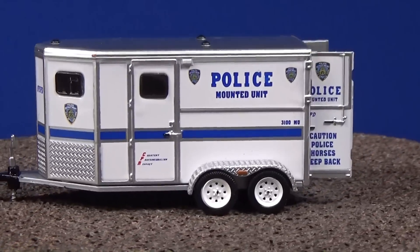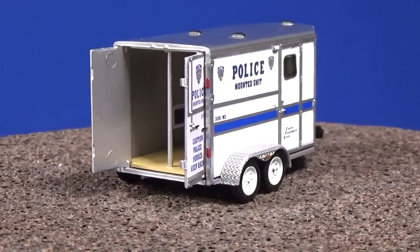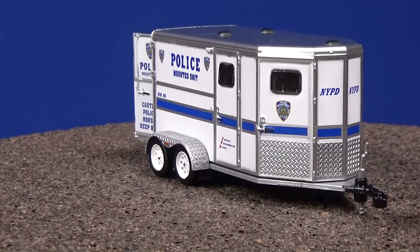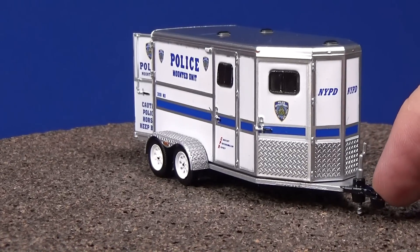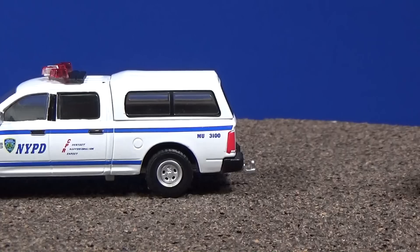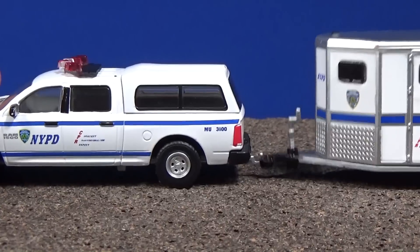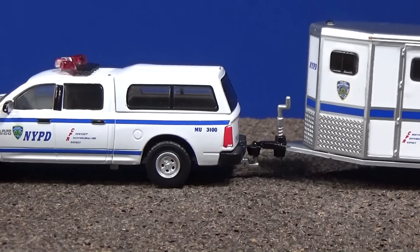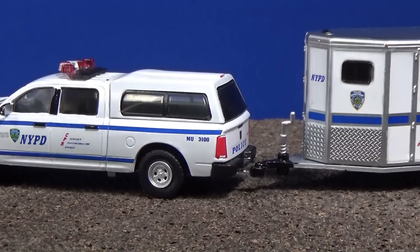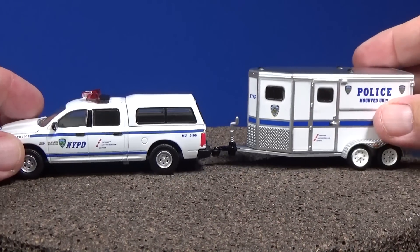Not necessarily for playing — I guess you could play with it, but this part here is very delicate, and snapping it on and off the model is a little tricky. While some kids are really good with their stuff and would take care of it, this is something that's probably best for display rather than play. And these two pieces look fantastic together for your display.